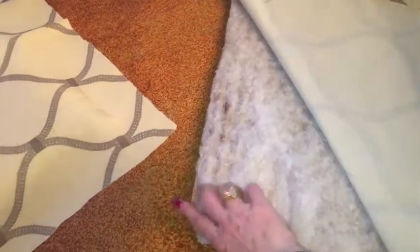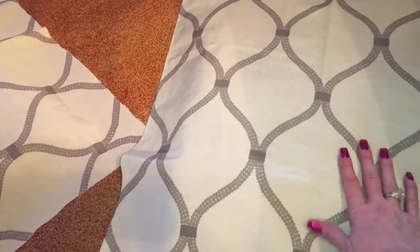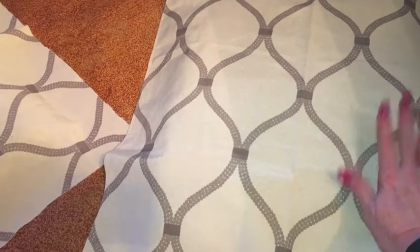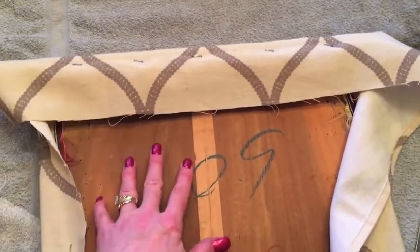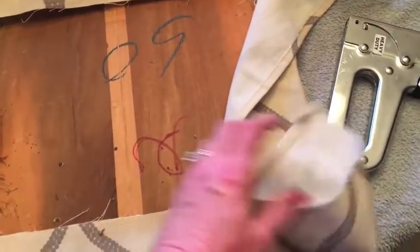Here's what I've got going on: the original chair seat, then thin batting — super cheap, like $4 at Walmart — and then the curtain fabric on top. The good thing about using curtain fabric is I got all this for less than $20, and I've still got enough to do at least two more chairs if one gets stained. I laid the seat down and went a row of staples at the top, a row at the bottom, and one on each side. Now I'm cutting off the excess so I won't have so much bulk when fitting it around the corners.